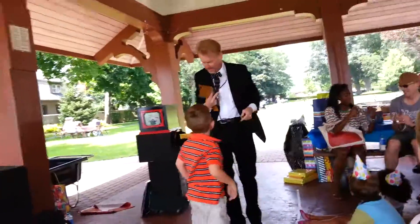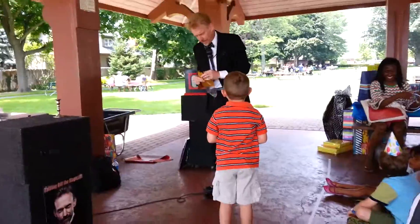Take them apart, you're going to put them together. And what's your name, sir? Dane. Dane, nice to meet you.